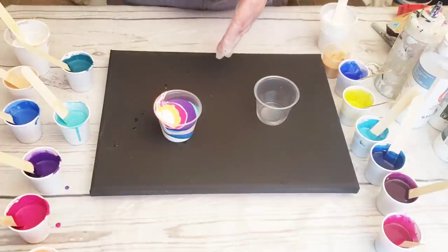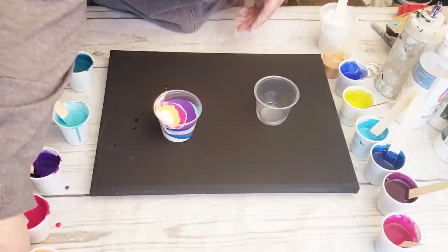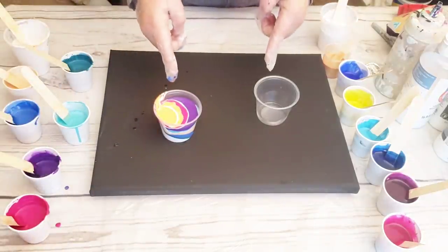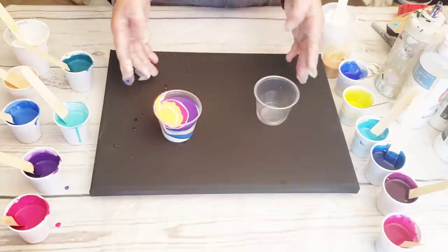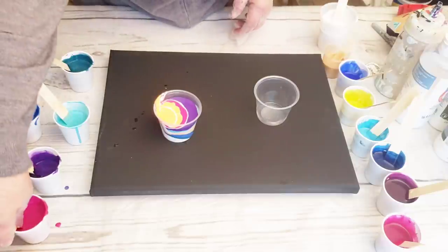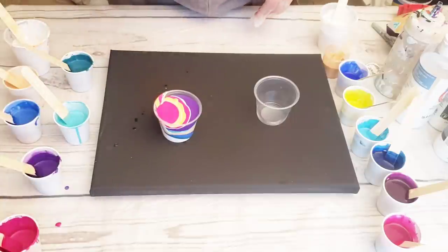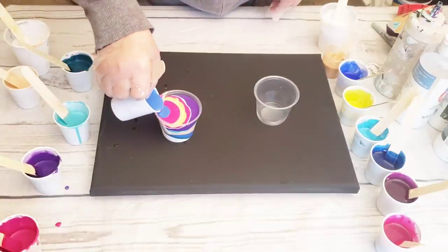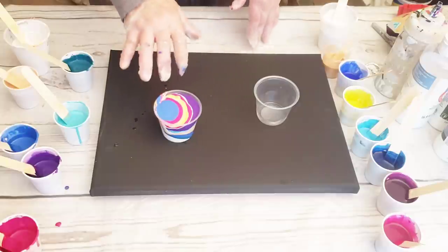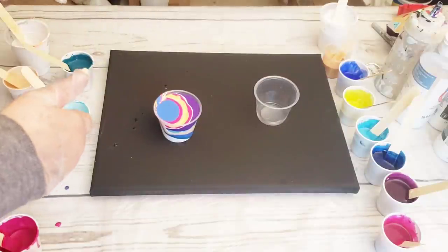Now I've added my colors into that cup. You can either keep going and add a little bit more, or stop right there — it depends on the canvas. These are 5 ounces, which will be plenty to cover this canvas. I'd say 10 ounces for a canvas that's 12 by 16. You can also combine your colors or add them together in the cup next to each other so they make a secondary color. That's how you layer the cup.